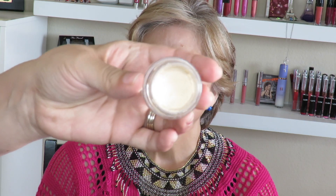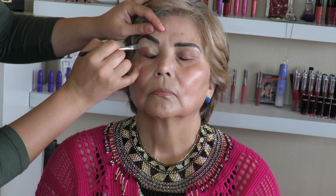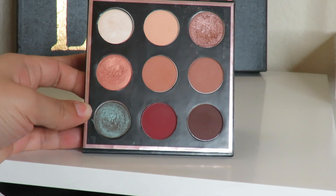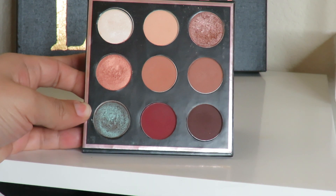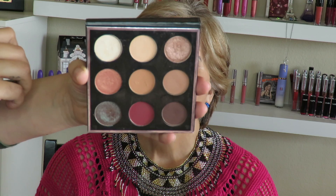We're gonna start off with the eyes. My mom has her brows done so no need to do brows. I'm gonna prime her eyes with the MAC Soft Ochre. On her eyes we're gonna use the Mani MUA palette — we're gonna set everything with this shade right here, and that shade is Beaches and Cream.